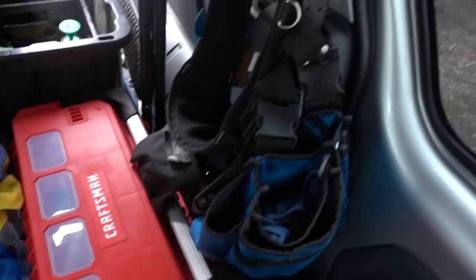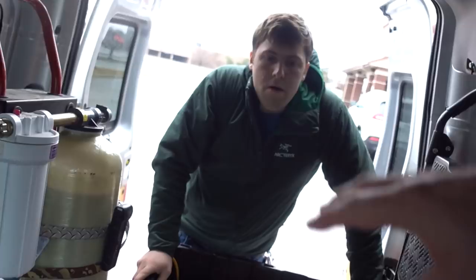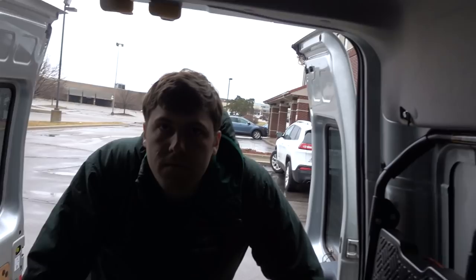Everything is kept separate — one belt on this side, one belt on the other. This side is my brother's slash wife's and this is mine. It works out really good. Also, check out Anthony's window cleaning YouTube channel called Window Cleaning Anthony — link in the description below.